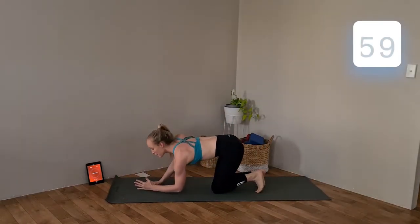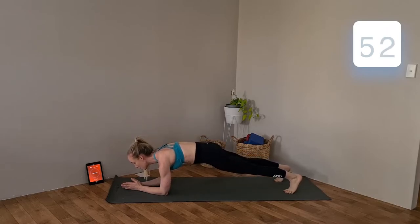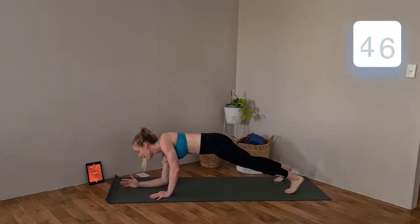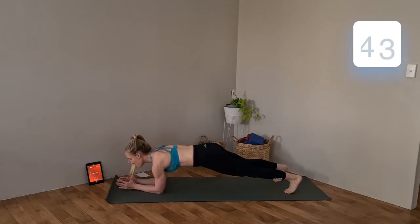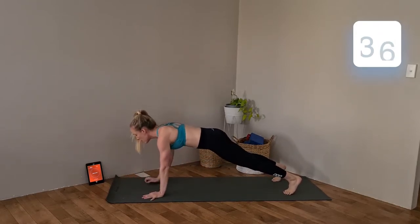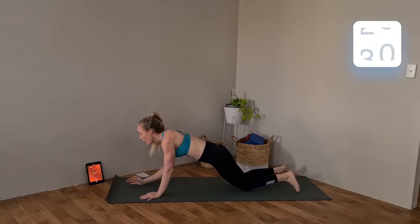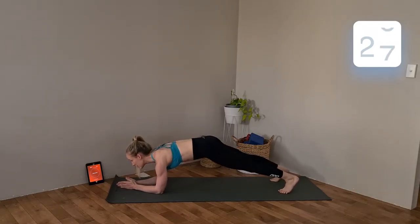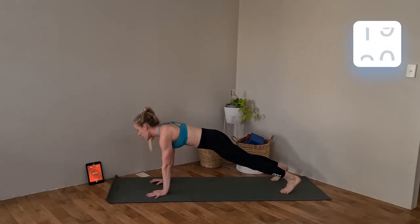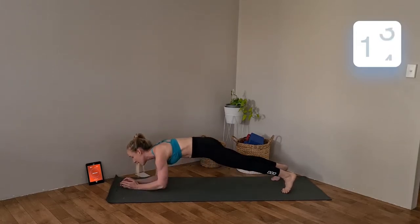Starting with our plank up-downs first. Elbows positioned directly under your shoulders, coming up into plank position — not arching. Tuck the tailbone under, step up left, step down, right arm. You can make these as fast or as slow as you need, just keep your plank really steady. If you need to, lower those knees to the floor. Make sure that tailbone is tucked under, step up under the shoulder and release back down. I personally like to do these quite slow so I can really focus on not letting those hips wobble.